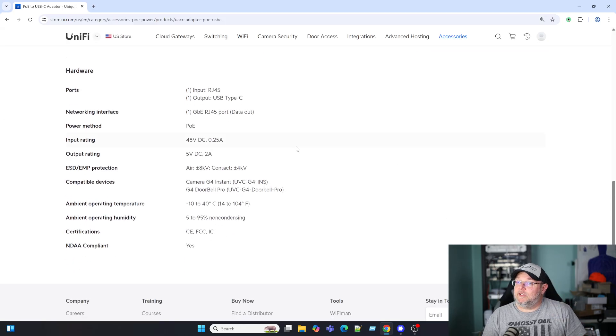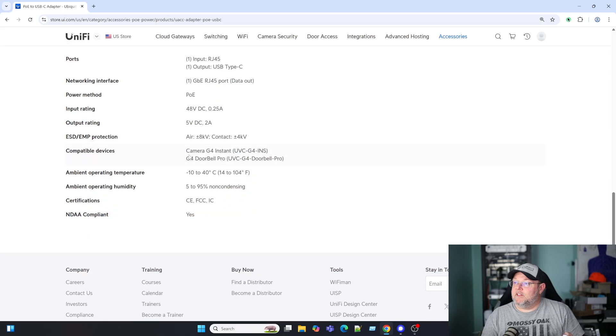So down to the juicy details here. For input, we've got 48 volts DC at a quarter amp. Our output is five volts at two amps. Right here they list the compatible devices as the G4 Instant, the G6 Instant, or the G4 Doorbell Pro.